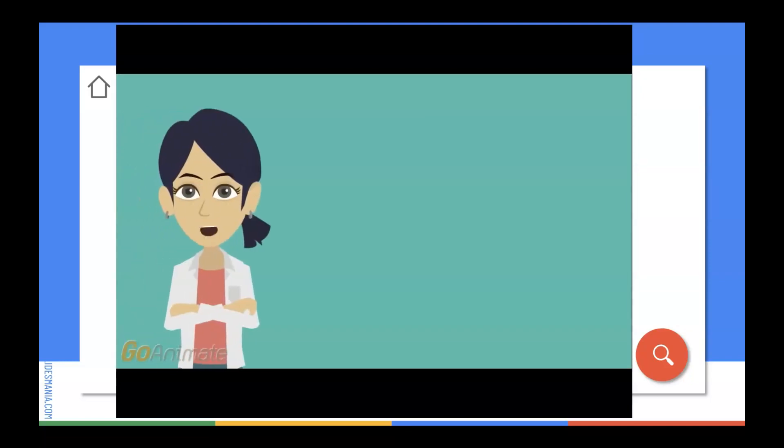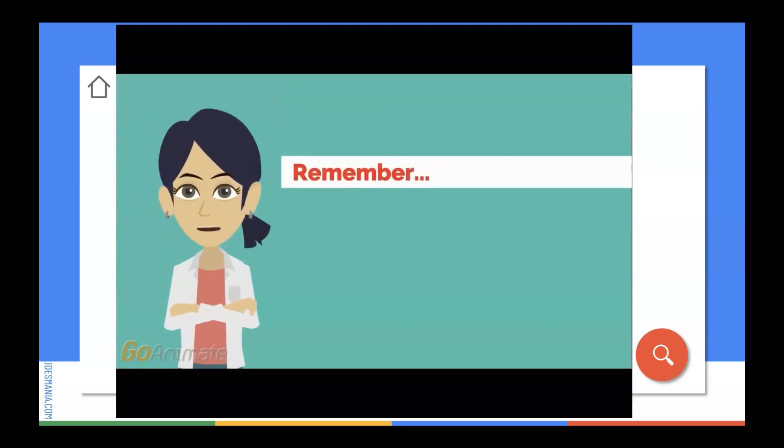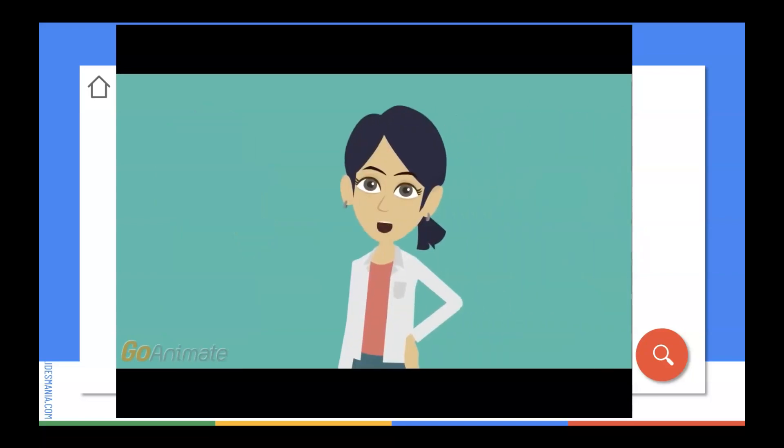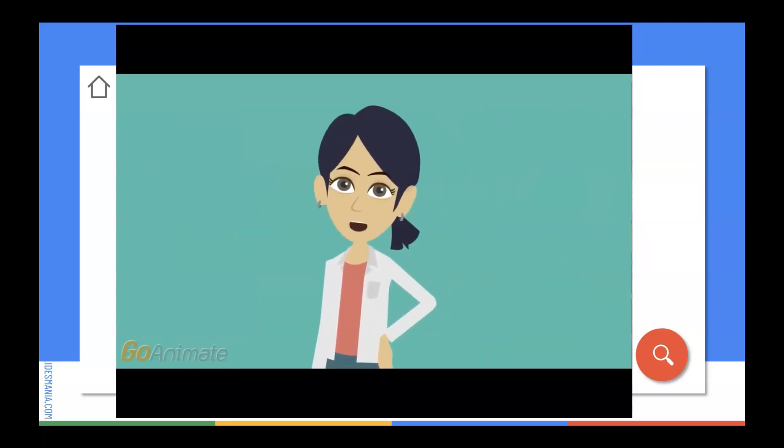While you're taking care of your Chromebook, remember to take care of yourself online too. Stay on approved websites, keep your password private, and log off when you're done. Remember, anything that happens under your account is your responsibility. Taking good care of your Chromebook will ensure that you always have a working device that's ready whenever you are. Be a responsible user and make the most out of your Chromebook.